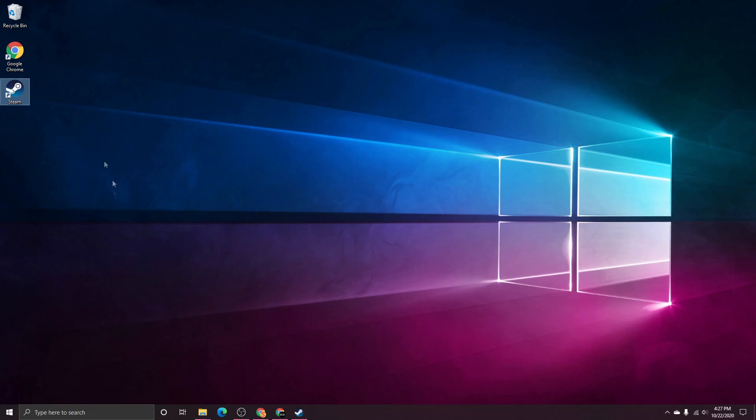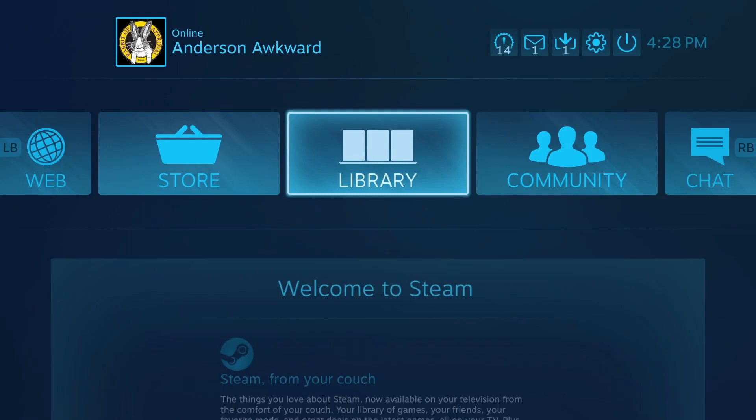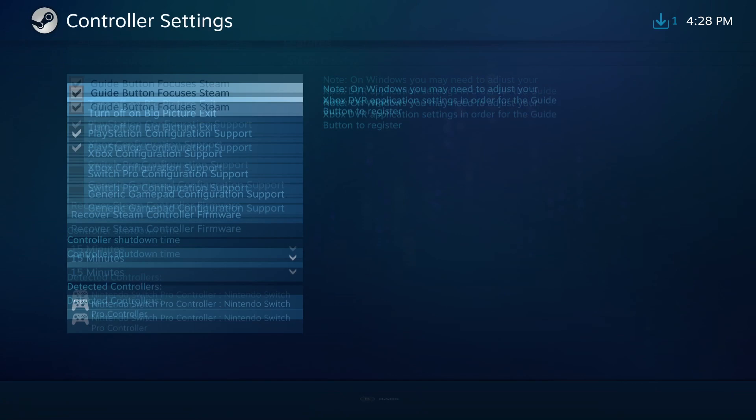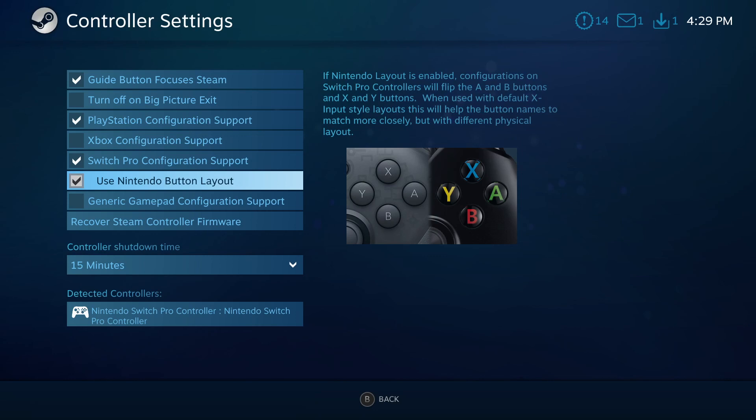I'm going to be showing off Steam in today's video. All the settings in Steam pretty much apply to any other game or game launcher like Epic Games or Battle.net, or any standalone game. If you're connecting a controller for the first time, most likely Steam will want you to open up Big Picture Mode. Once in Big Picture Mode, head up to Settings and go down to Controller Settings. In here we have a bunch of configuration support — I'm going to enable the Switch Pro Controller configuration support. It's not really required, but I enable it anyway just so it's easier to use.